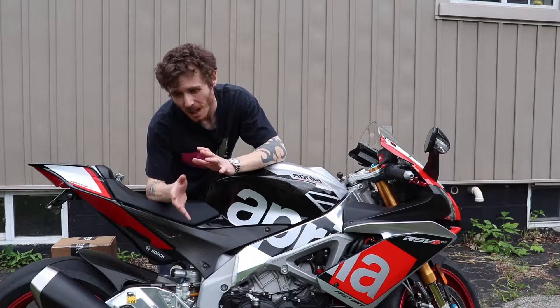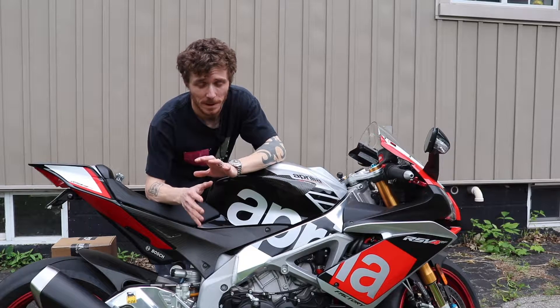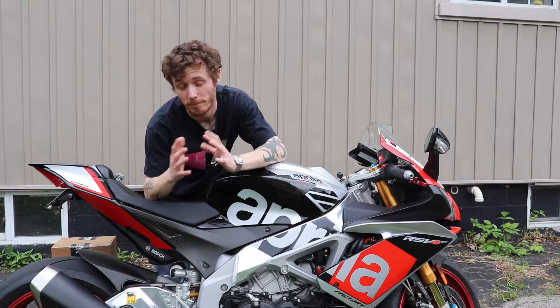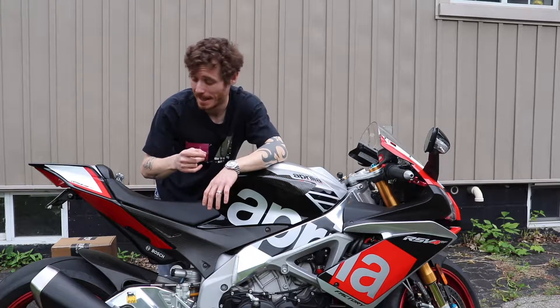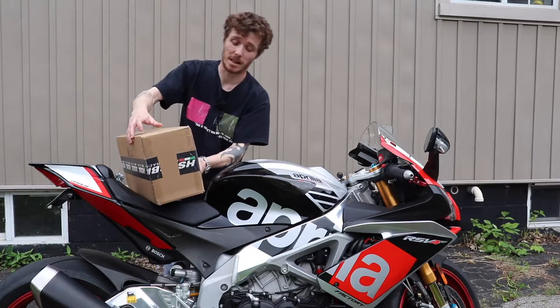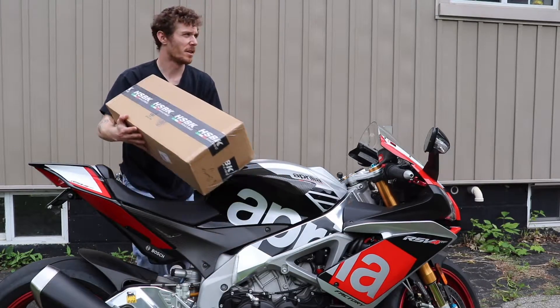What's up guys, so I told you before that I had something coming from HoustonSuperBikeRacing.com down in Houston, Texas and that arrived today in the mail, so I'm going to show you guys that. Very, very excited - I think you guys will actually appreciate it and think it's damn cool as well, so here it is.